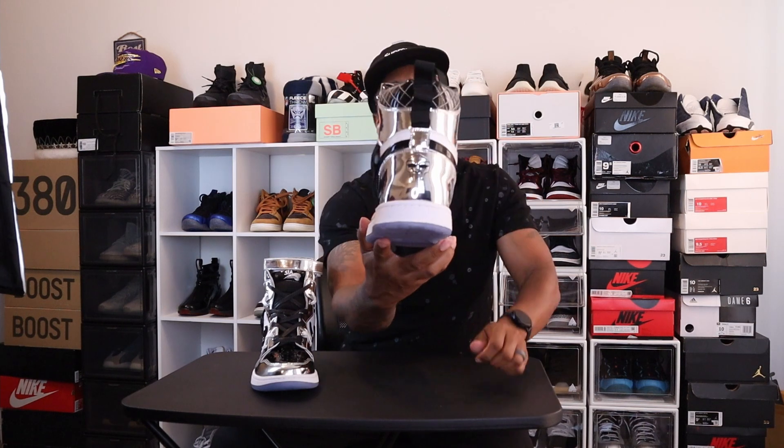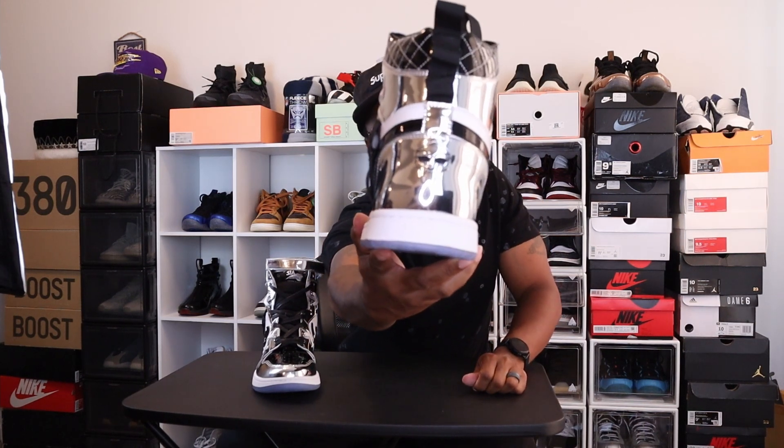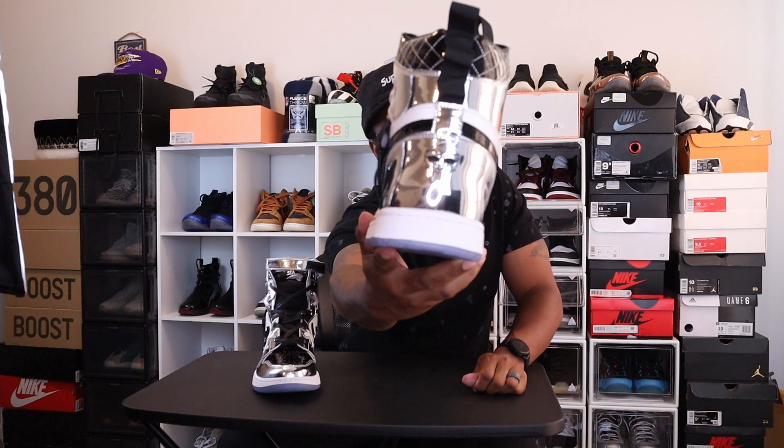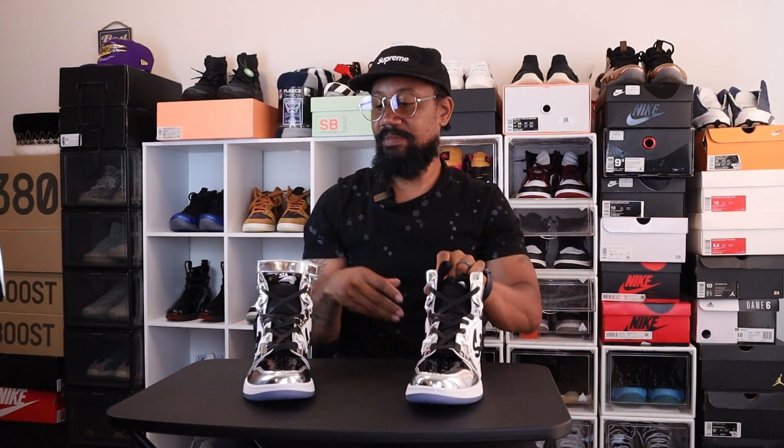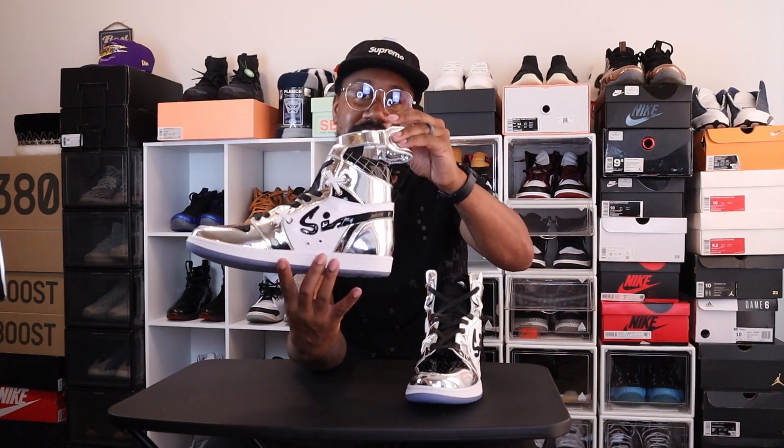The number one thing I have to applaud is the MF Doom face mask on the back — that detail is great. You do get two pairs of shoelaces: black and white. This is a full functional lace, not just for aesthetics. You can switch things up — for instance, you have a broken ankle strap option on this one, and you can swap your laces from white to black and vice versa.